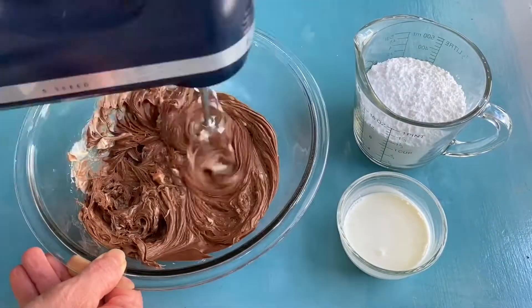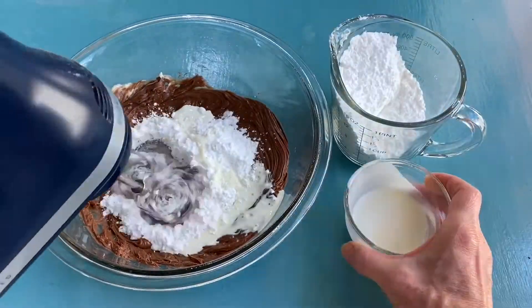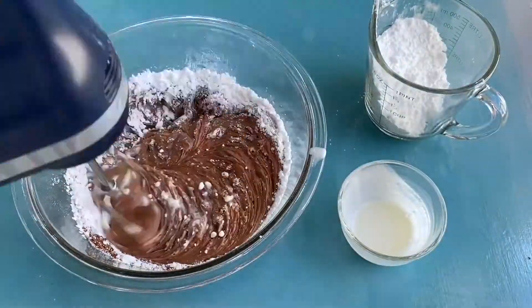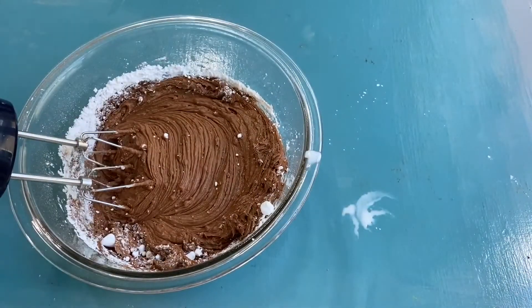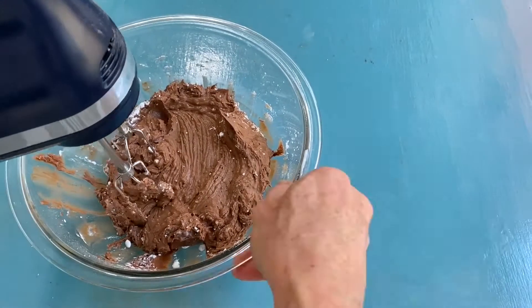For the frosting, start with your chocolate hazelnut spread and your butter. Combine those really well first, and then gradually add in on a low speed your powdered sugar and cream. That's gonna help to reduce how much powdered sugar is blowing all over the place. Once it gets combined, turn the speed up on your mixer and whip it really well to make it nice and light.